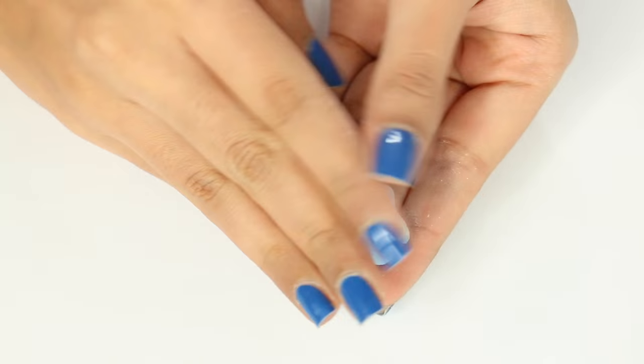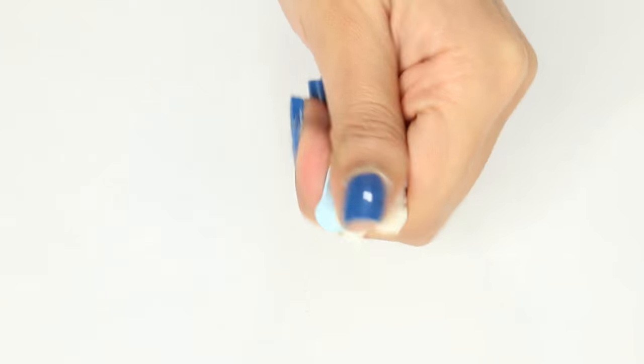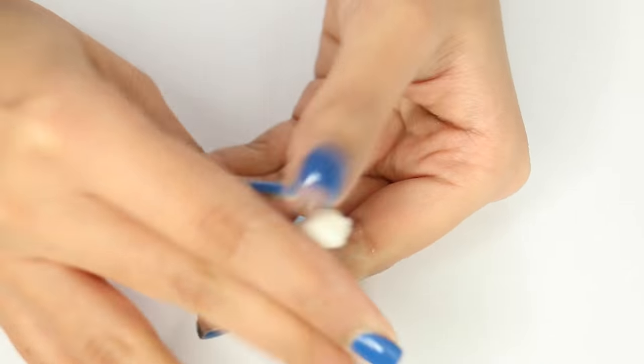I started by mixing half translucent and half light blue polymer clay. If you don't have a light blue, you can always mix some white into the darker shade of blue that you have.